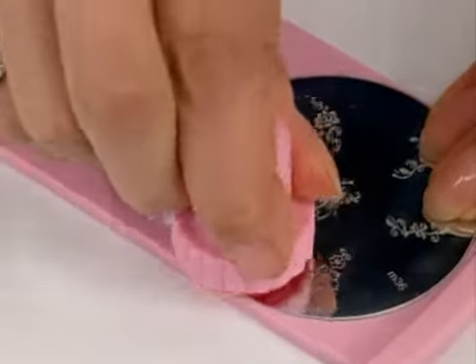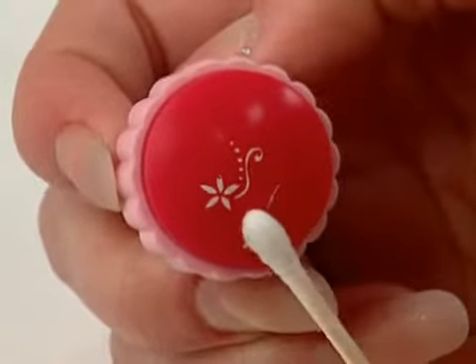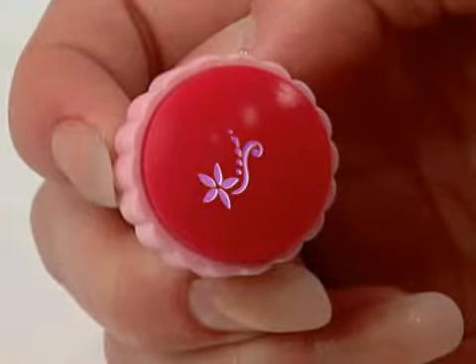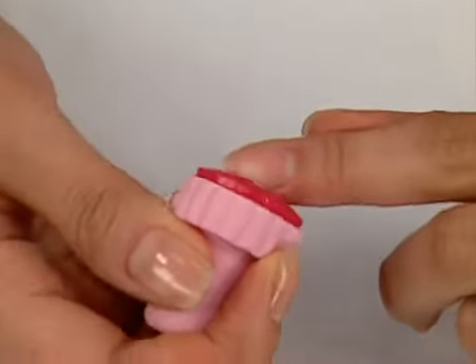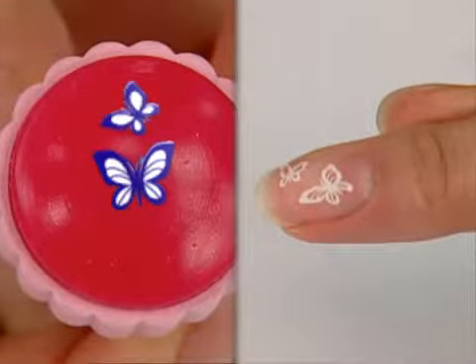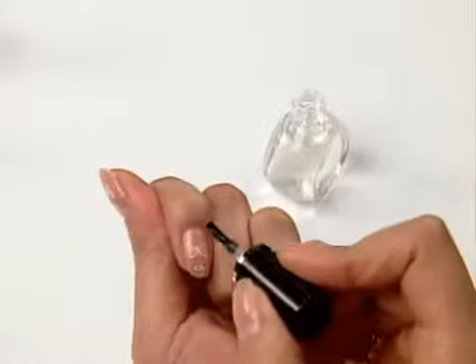Press the stamper onto the plate to pick up the design. If necessary, remove any unwanted part of the design with a cotton swab. Stamp the image onto your nail with a gentle rolling motion, or just press down. For lasting wear, apply a top coat.